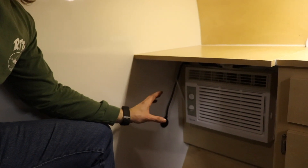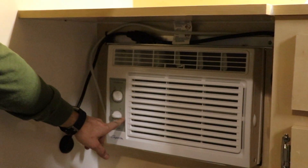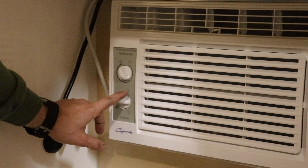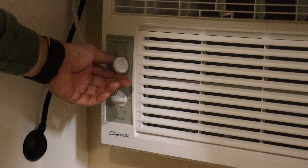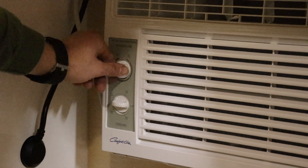Now that we're inside the camper, we're going to show you how to properly turn this on. We only offer the analog AC unit. You've got your off mode, high fan, high cool, low cool, low fan. And then this dial controls how cold you actually want it — you've got max on one end and minimum cool on the other.